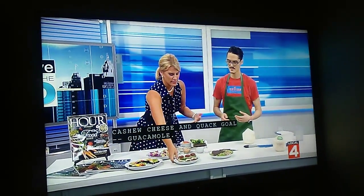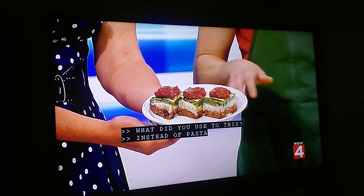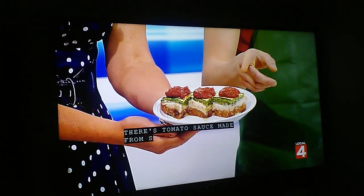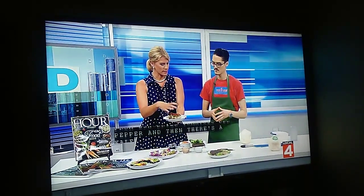This other one is a meatless lasagna. Instead of pasta we use zucchini that's thinly sliced. There's a tomato sauce made from sun-dried tomatoes, red pepper, and fresh tomato, and then there's a kale and basil pesto, cashew cheese, and a walnut meat.